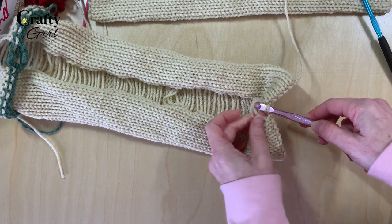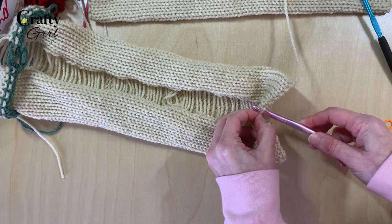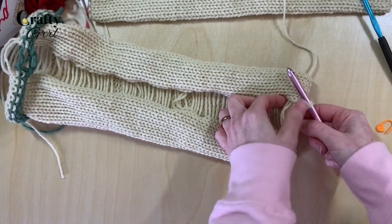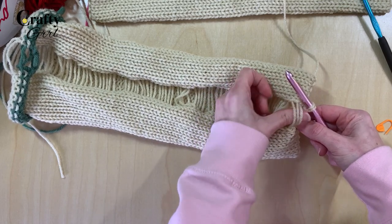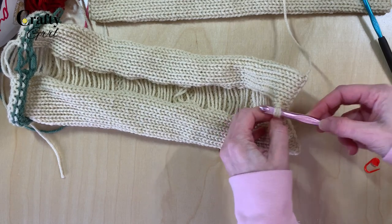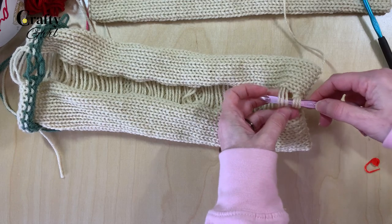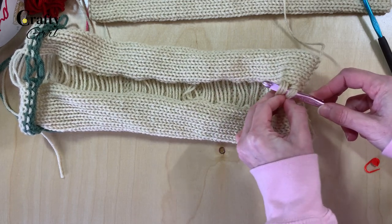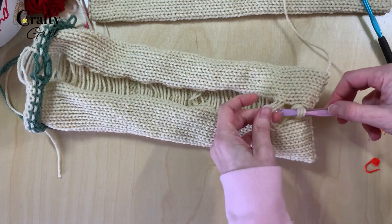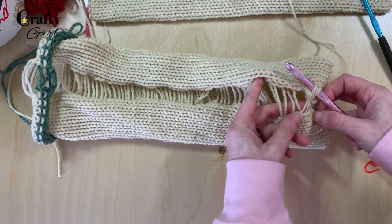We don't want to create a lot of bulk at the bottom, so just do two loops for that first one. From this point on, take three bars at a time, put them on the hook, and pull them through. Continue this process all the way down — this is what gives us that really fantastic braiding. Just pick up three bars, put them on the hook, and pull the other three bars over, continuing all the way down.